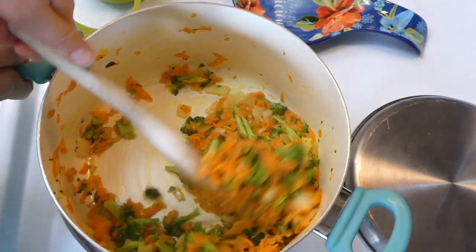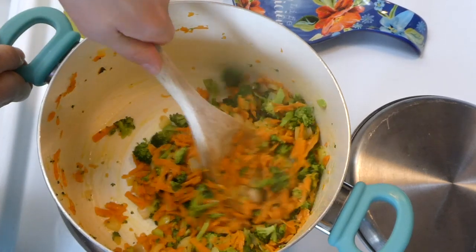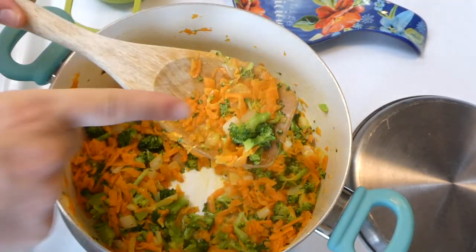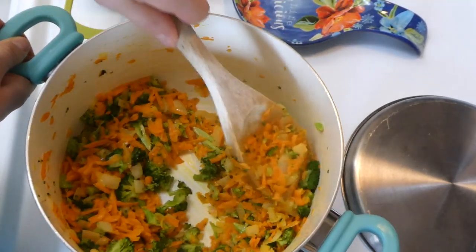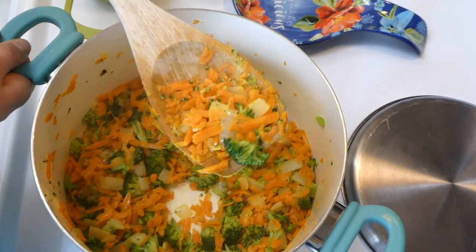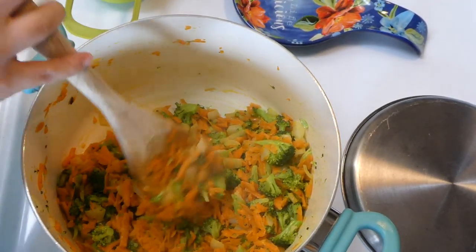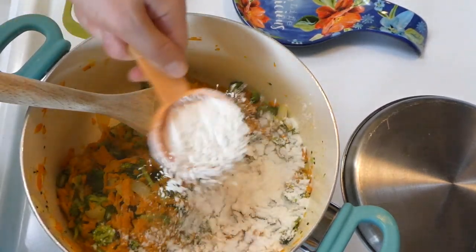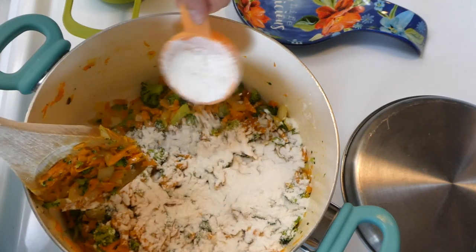Here we have our vegetables nice and tender — this took me about 8 to 10 minutes. I did want to mention, I cut my broccoli pieces a little bit thicker. If you don't like thick broccoli in your soups, you could definitely cut them smaller. You could also even puree them and this soup would still turn out great. Now that everything is sautéed together, I am going to be sprinkling in our flour pretty slowly and mixing this all together until it is well combined.